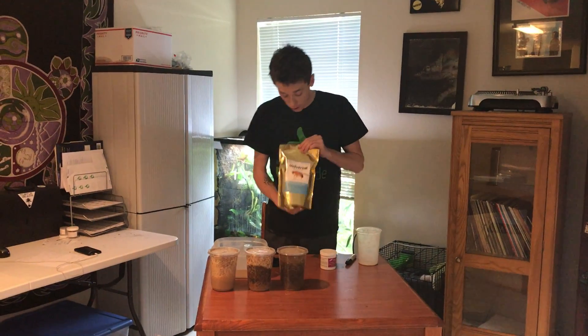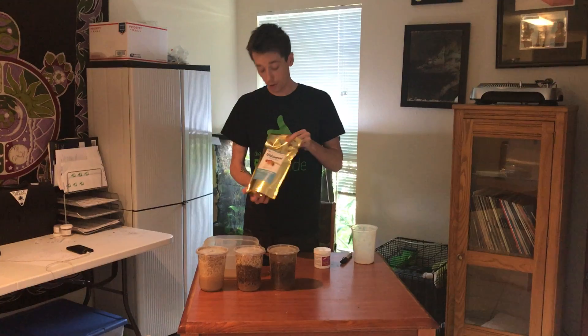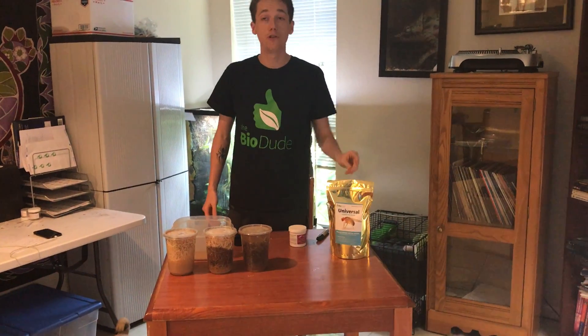My name is Josh Halter, I'm the owner of The Bio Dude and the creator of Universal Fruit Fly Media, used by some of the largest organizations in the hobby. Thank you very much guys!